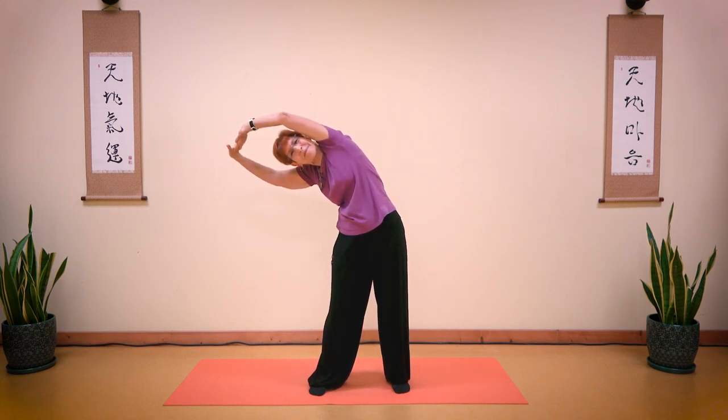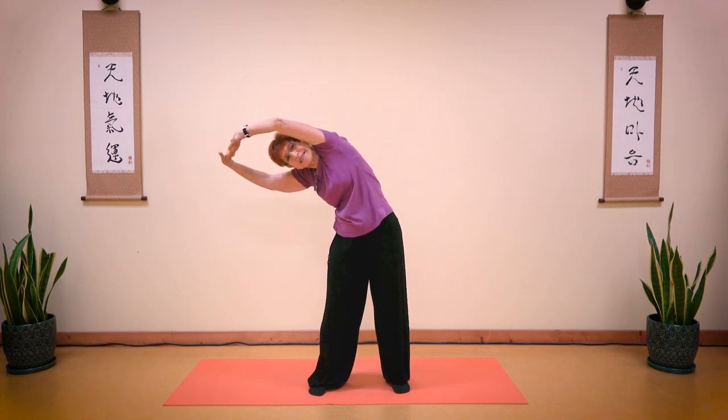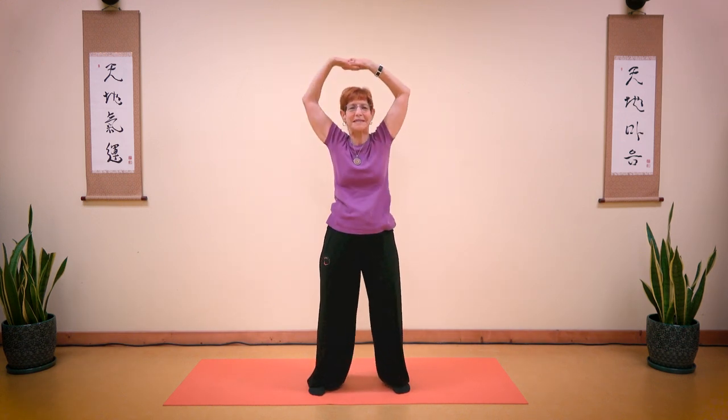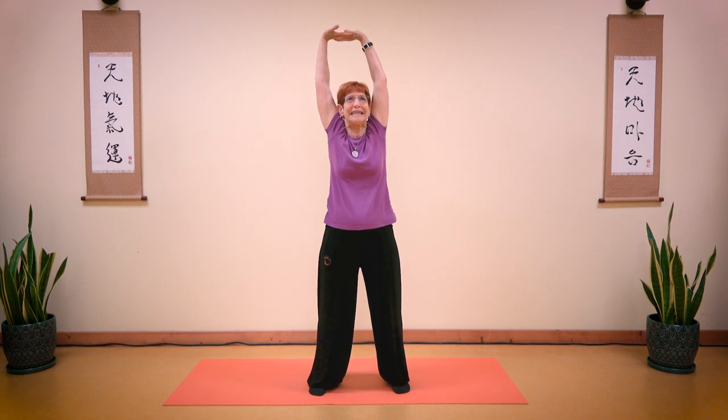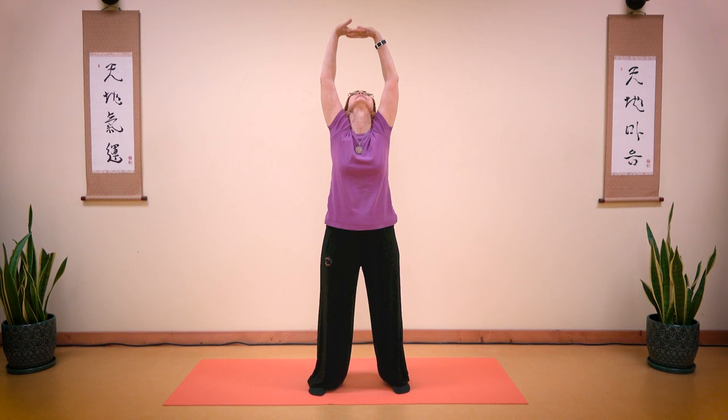Push those palms. As you exhale, push, push, push, push. Feel your hip. Breathe in. Bend your knees slightly. Come all the way up. Exhale up to the ceiling. Now look up at the back of your hands. Stay there. Feel the stretch.